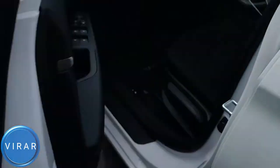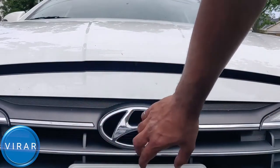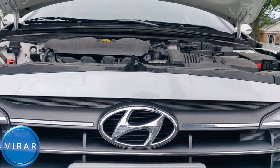Open the driver's side door. Right where the driver's left side foot would go, that's where the primary hood release lever is — pull it. Now in front of the vehicle, that's where the secondary hood release lever is, right on top of the Hyundai emblem there. Put one finger in there, push it left, and the hood opens up.